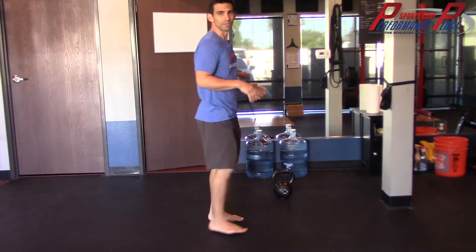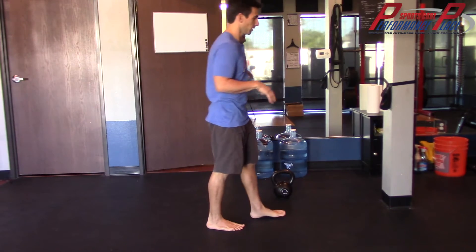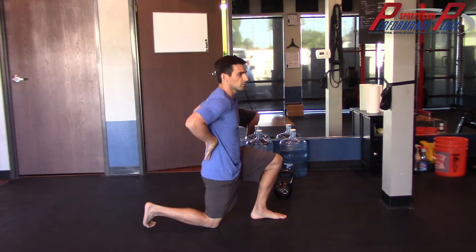Now getting to the ground, there's a really good way to do it. This is going to seem like it's a lot of steps, but realistically if you get to the ground without triggering your pain, we're in a much better place. So the first thing I like is stepping back — just check my back out right here.